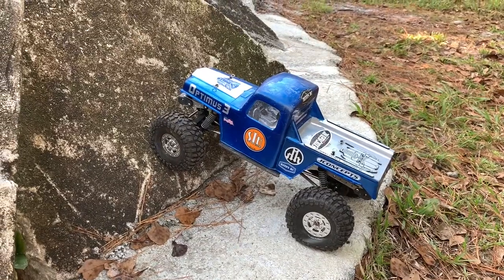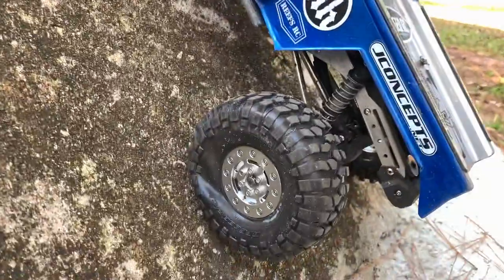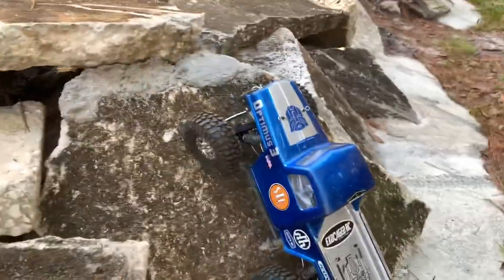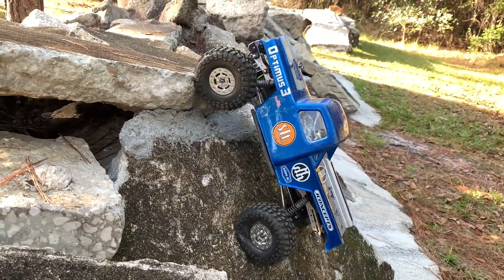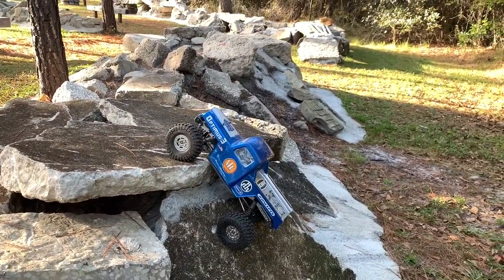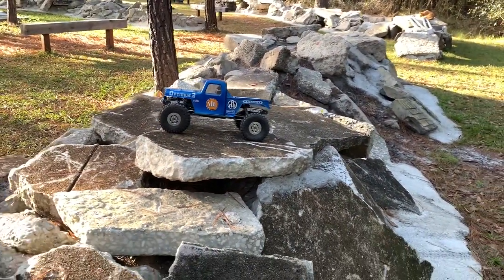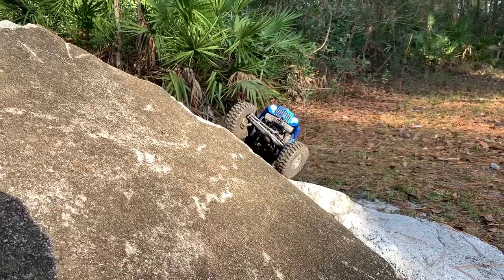Now this climb here is more about traction and tire compound and all that. We should be able to see some nice deflection on the backs. Both are rolling very nicely. The front is obviously light because, well, you're climbing. That was pretty easy. Now let's watch for tire deflection on a side hill.